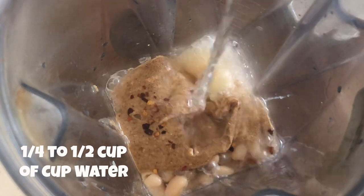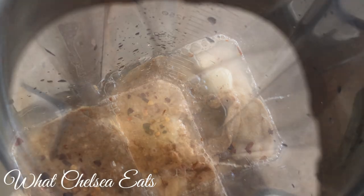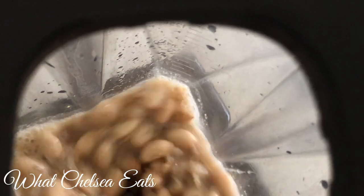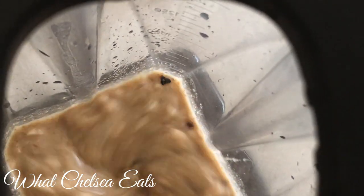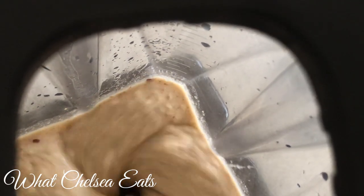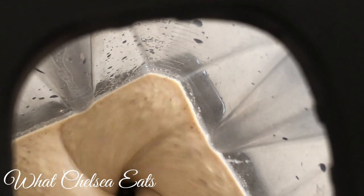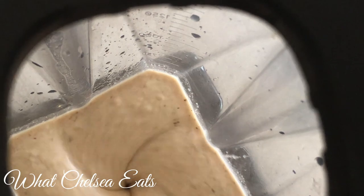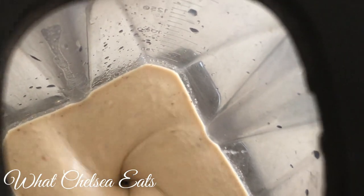Next I'm adding water — about a quarter to a half a cup. Use as much as you need for the consistency of hummus you like. Now we'll pop the lid on the blender and blend it until it's smooth. If it's too thin, add more beans and spices. If it's too thick, add more water or a bit more lemon juice.